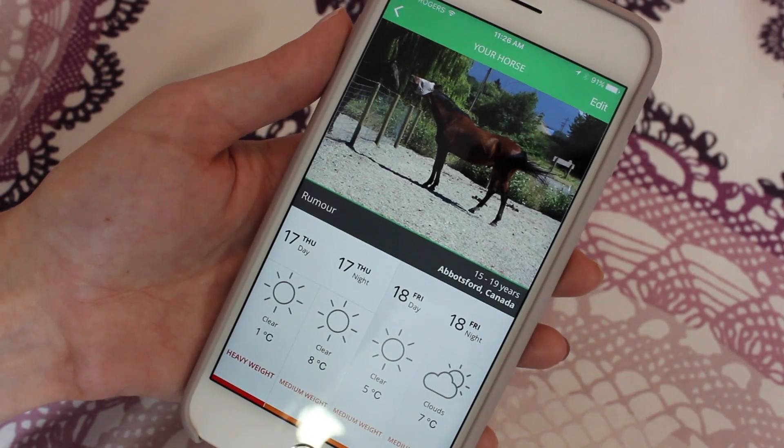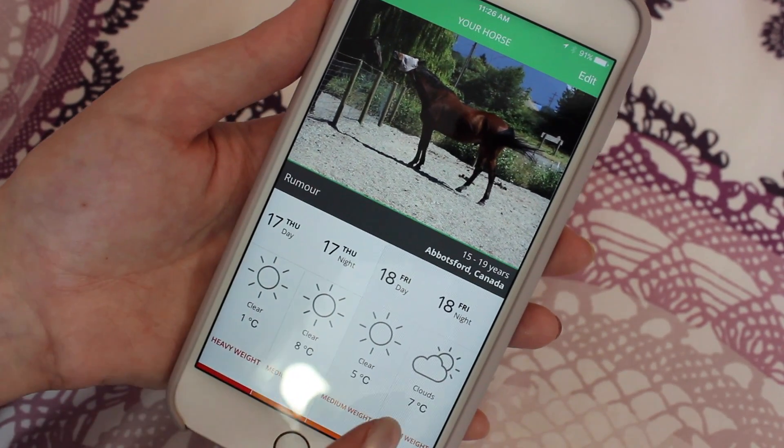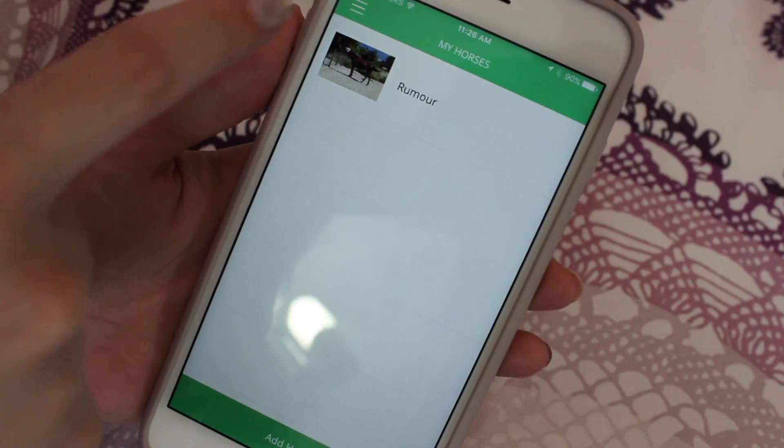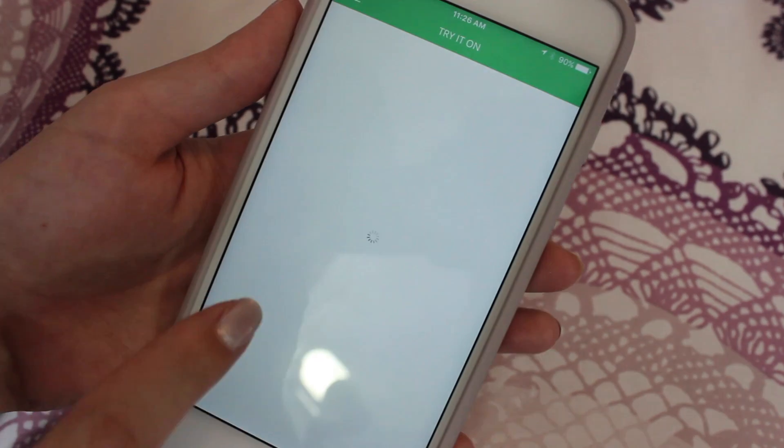So this is what it's saying Rumor should wear. It says that he should wear a heavyweight blanket today, and you can see the recommendation for the rest of the week as well, which is really cool. You can also try on the blankets on your horse, which is really funny.